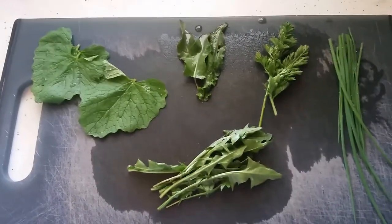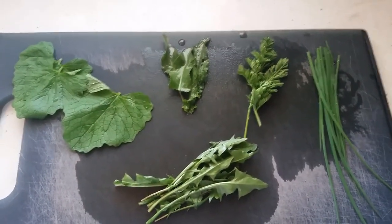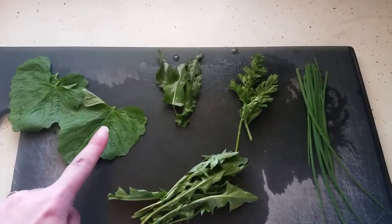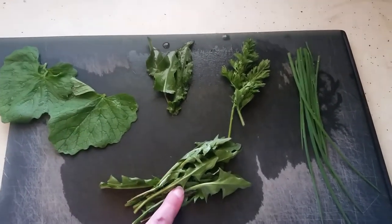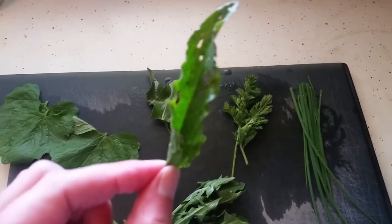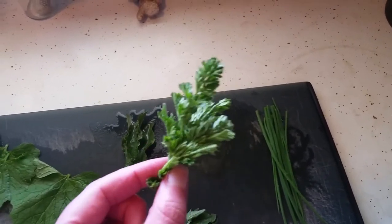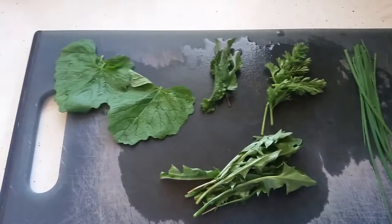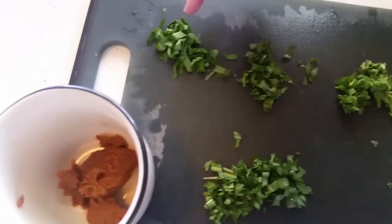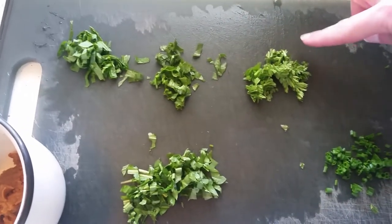I'm gonna make a little cup of miso and wild edible soup with soba noodles and some chives. I've got my garlic mustard — it just grows wild in my yard — dandelion greens, some yellow dock leaves, and some baby wild carrot greens. The chives aren't wild, they're cultivated obviously. Here's my soba noodles, and there's everything chopped up: garlic mustard, yellow dock, carrot greens.